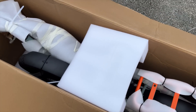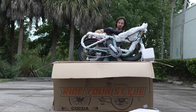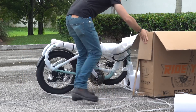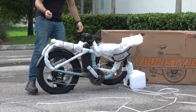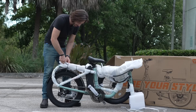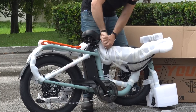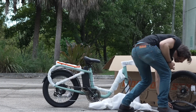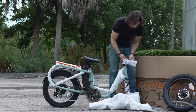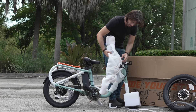Looks pretty good so far, nicely packaged. I forgot to bring my clippers so we're going to have to be real careful with all of these cable ties. There's a wheel and a fender. Let's get these bars on here. Man, they got these bars wrapped up well, don't they?